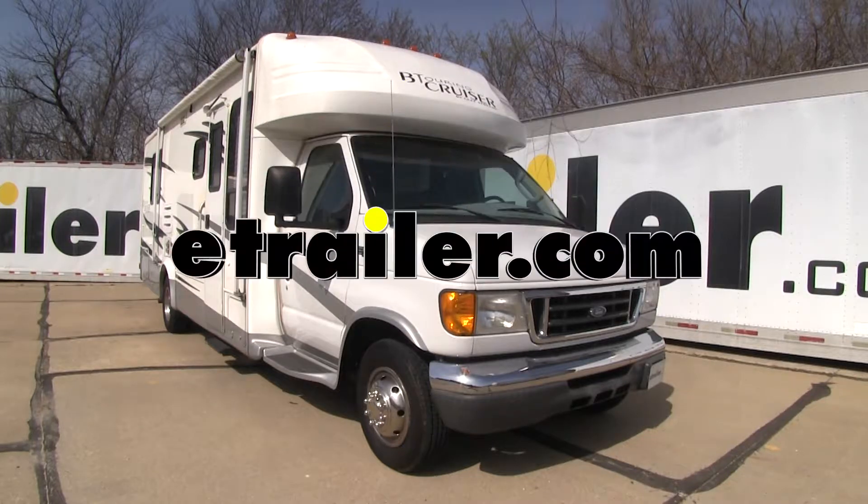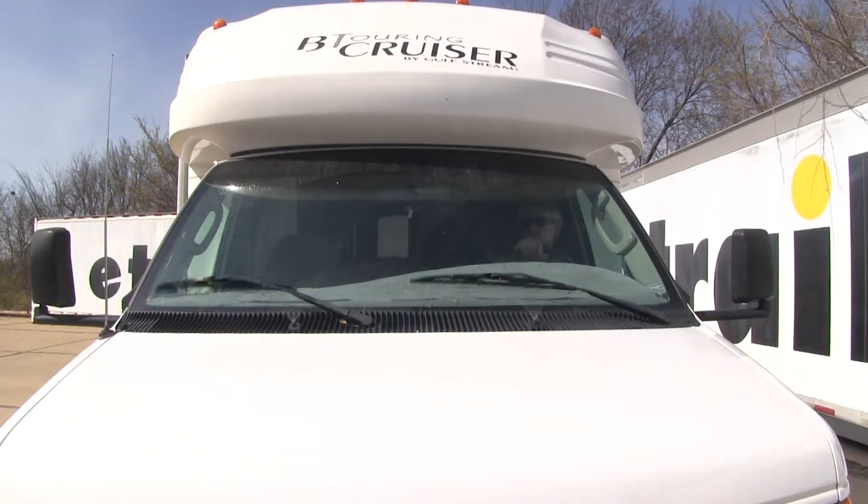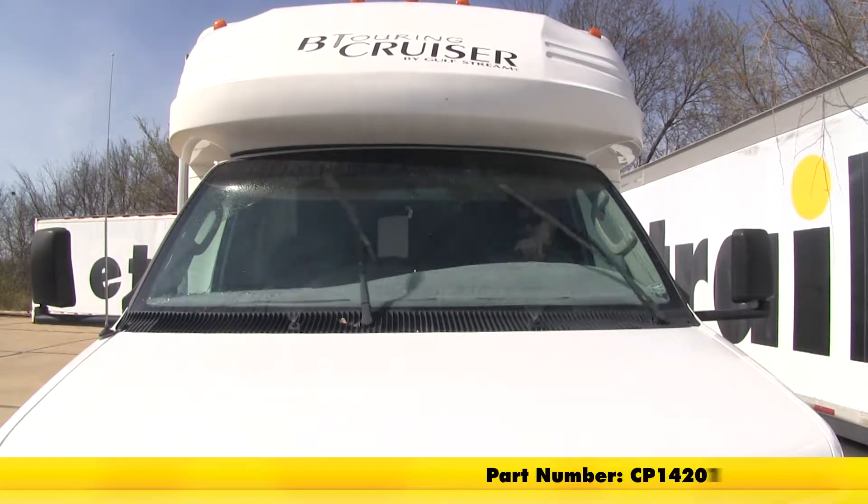Today on our 2004 Gulfstream BT Cruiser, we're going to be doing a test fit on the Clear Plus wiper blades, part number CP14201.